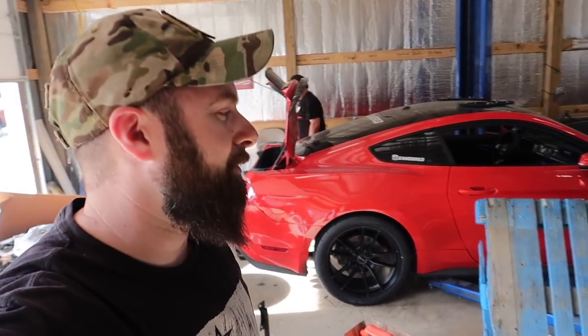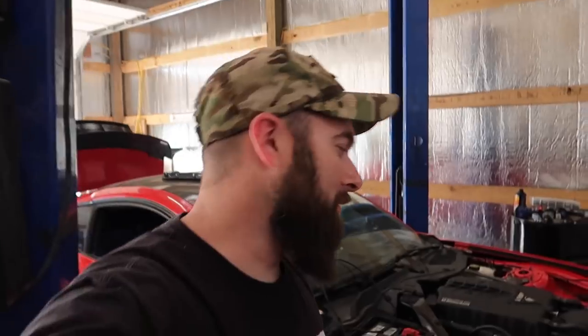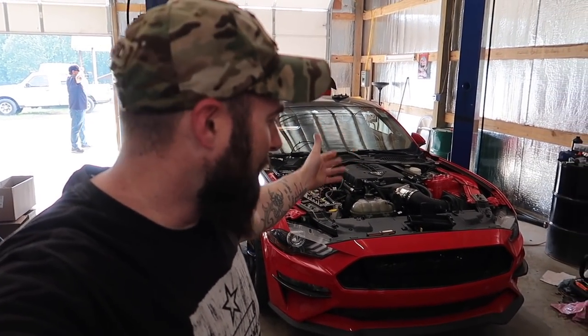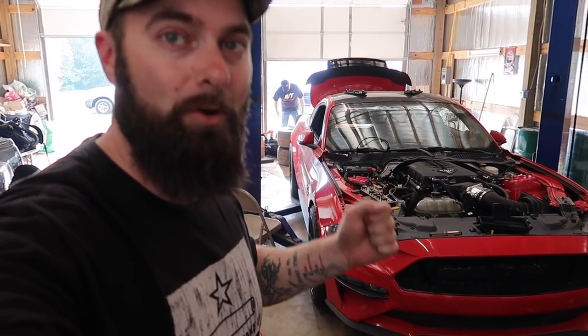Alright guys — successful engine start! Get ready for the crazy content to come: built 5.2 with the Odin supercharger, brand new tuner, everything is new. I'm speechless, but it lives — the Red Queen is alive and very well. I'm so excited and happy to have the car back running. We're going to continue checking fluids and doing what we're supposed to do, but guys — subscribe and turn your notification bell on because more content is coming. I'll see you guys next video.